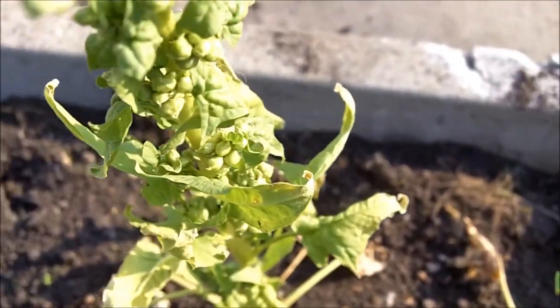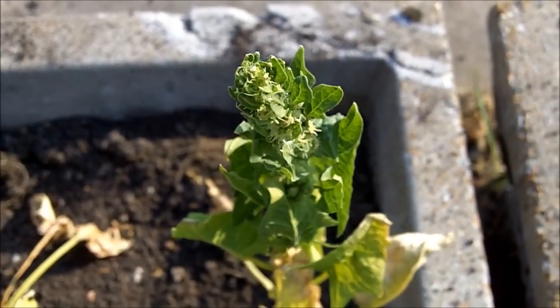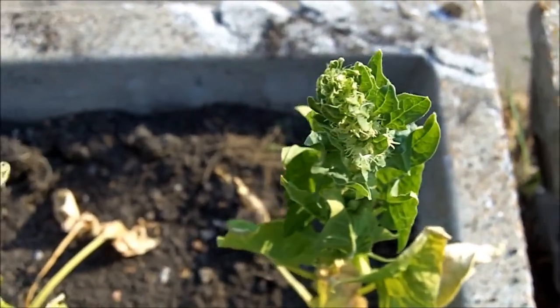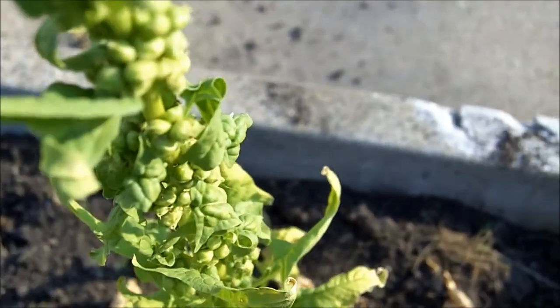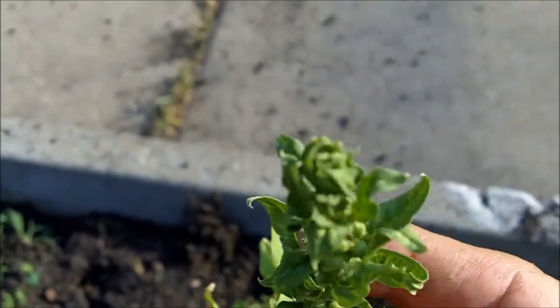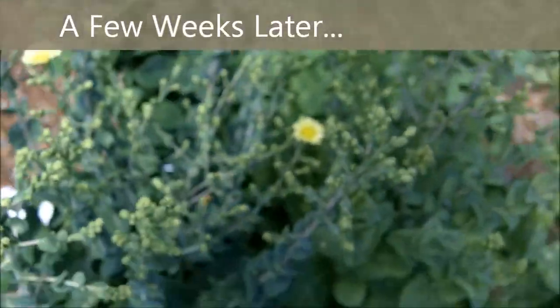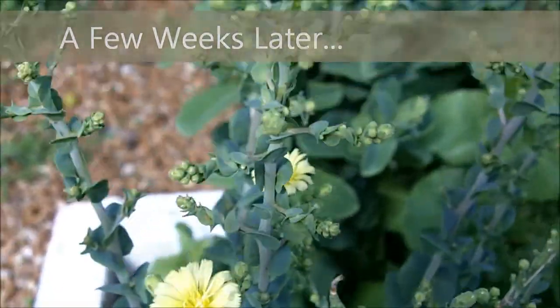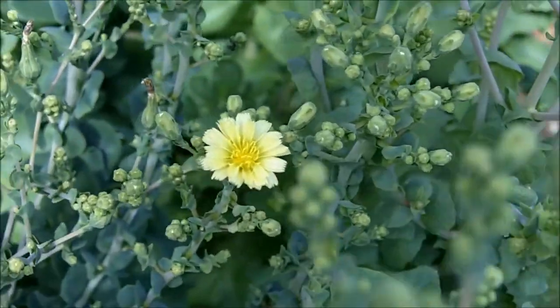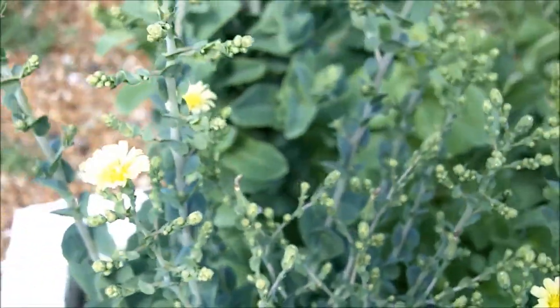Over here at another flower pot you'll see spinach. What I've done is left these spinach plants here so that they could go to seed, and you can see these little seed pods in here. What you do is just allow the plant to continue growing, allow it to flower — see here are the flowers on my lettuce plant — and then first come the flowers and then come the seeds.